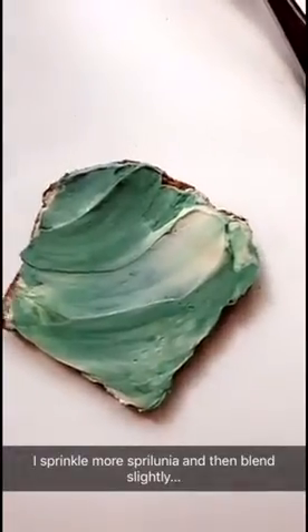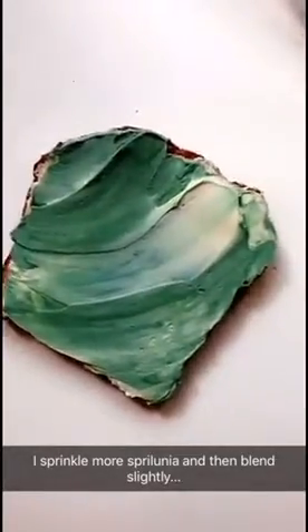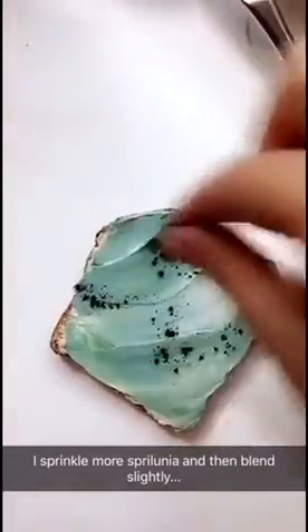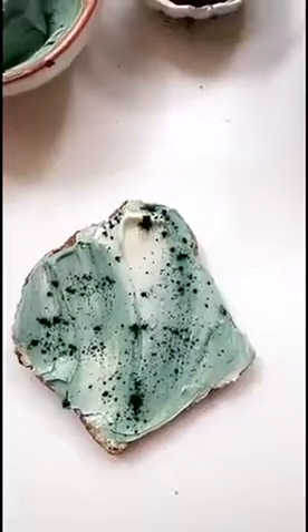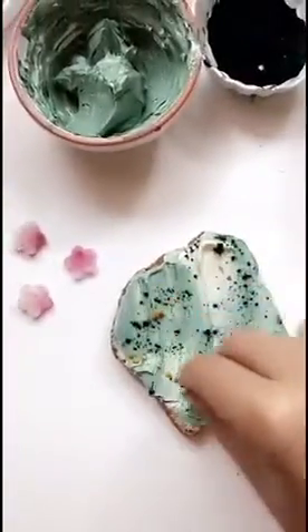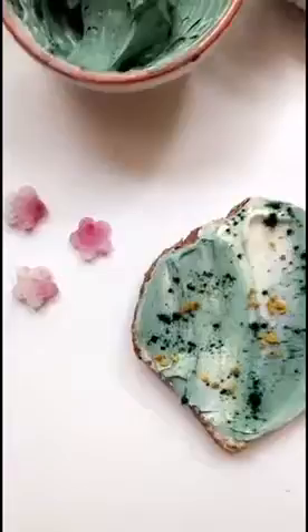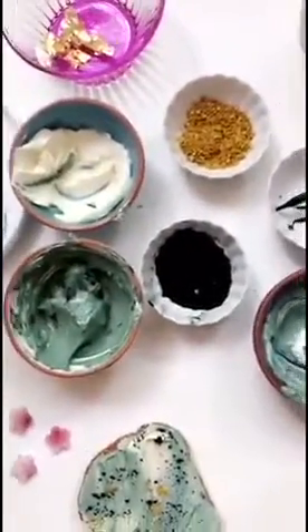To be honest, this could be the final product — it doesn't have to be that fancy. This is just what I like to do. If I want to create more of an interesting color distribution, now I'm just going to top with some bee pollen, some cutout watermelon radishes, and a little bit of edible gold leaf, which is totally optional.